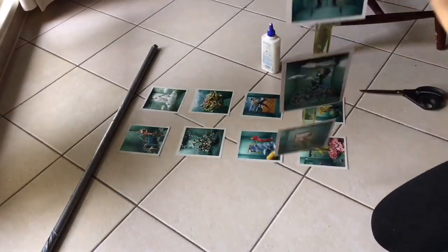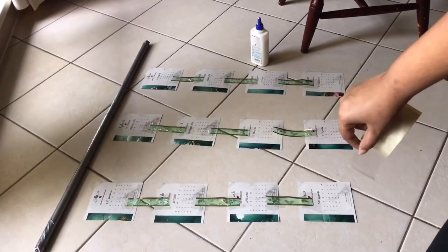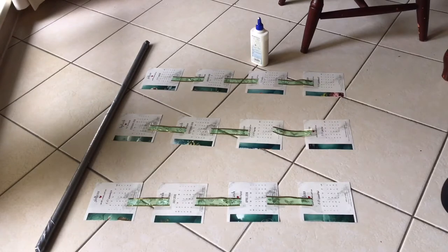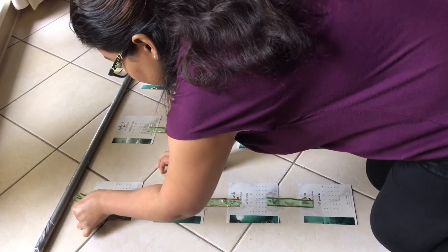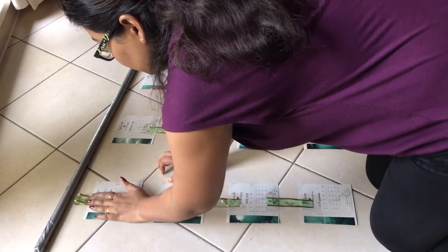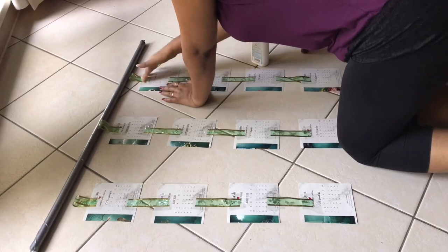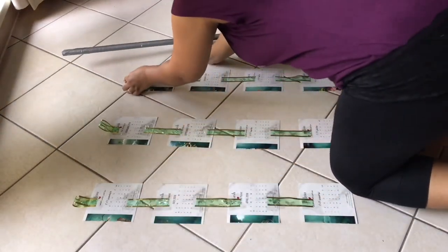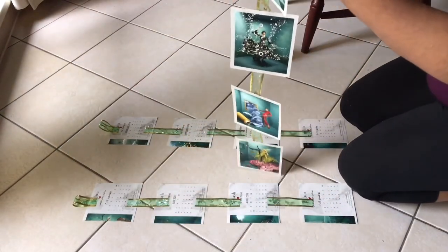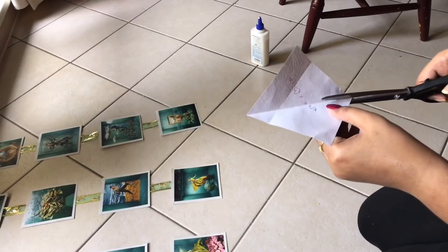With all the laces attached it looks like this, and I'm repeating the same for the other two strands before hanging everything on the rod. I've finished attaching laces on all the pictures, and now I'm making hooks for the rod to be inserted through, making hooks on all three columns. You might think this is time-consuming, but trust me — it took me no more than 10 to 15 minutes. This DIY is that simple.